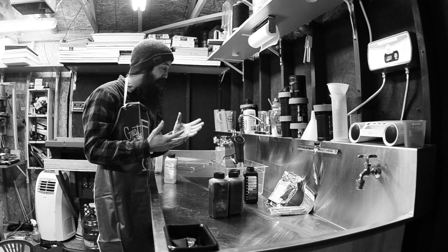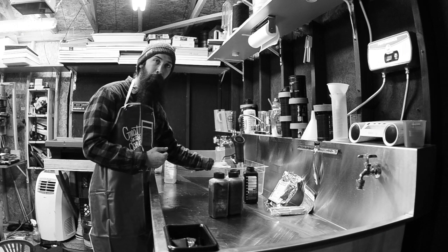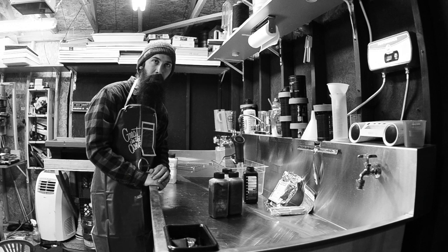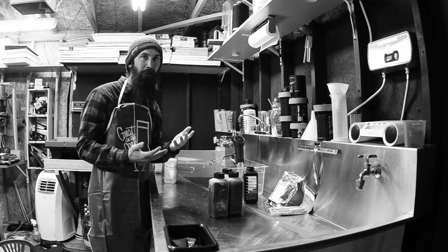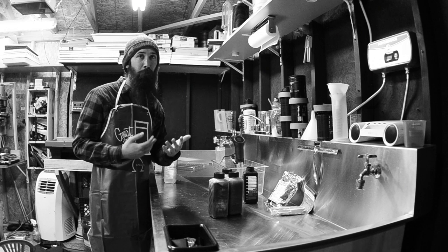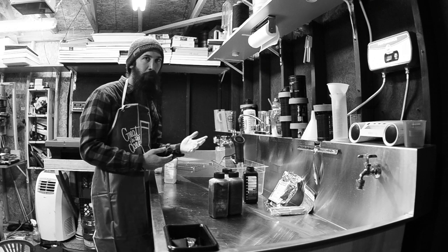It's just that simple. You need a heating element, a bath container, a couple of bottles to hold your chemicals, a squeegee, and some powder. I tell people all the time that black and white is actually a little more difficult. So I tell people to start with black and white — because if you can figure that out, then color is going to be a breeze.